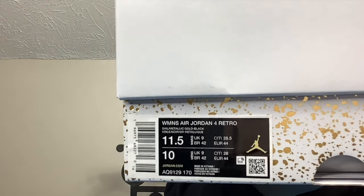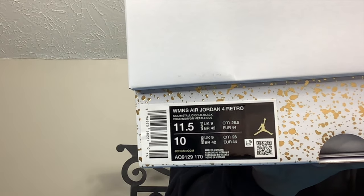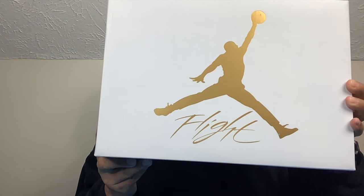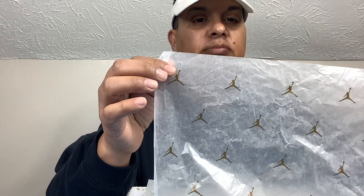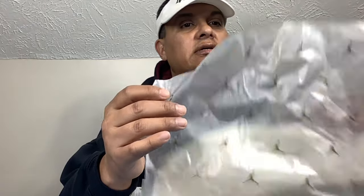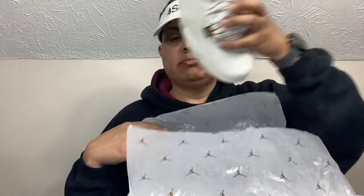The label reads 11.5, which is equal to my size 10 in men's. These are the Women's Jordan 4s, calling these the Metallic Gold. They come in that white Jordan Jumpman box with gold flight, gold speckles at the bottom of the box. Let's go ahead and open this up — we have some nice tissue paper with the Jordan Jumpman in gold. I do think that's a nice touch for these. Unfortunately for you bigfoot guys, these did not come out in extended sizes, so sorry about that.